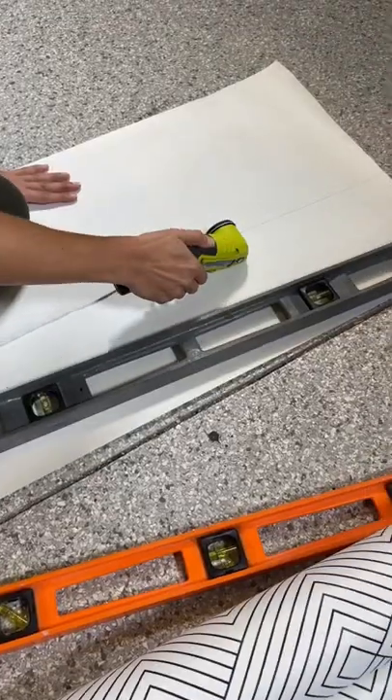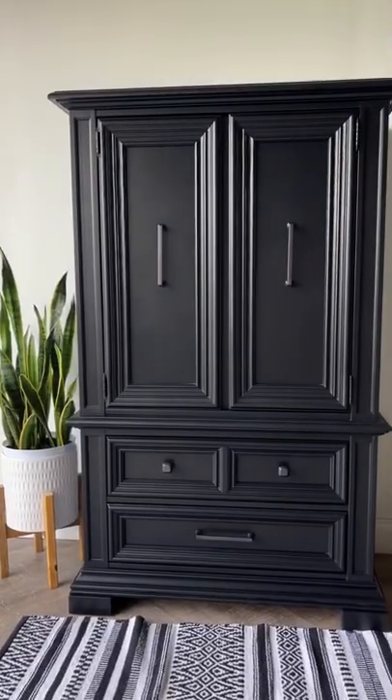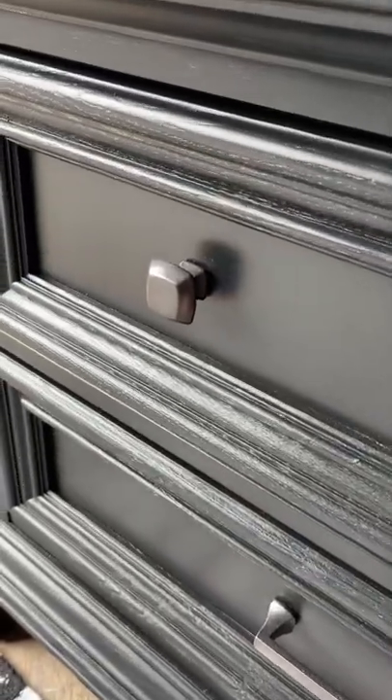I added some finishing touches with some wallpaper and some cocoa bronze hardware to give it a monochromatic look. If this makeover was done in under two days, let me know what you think.